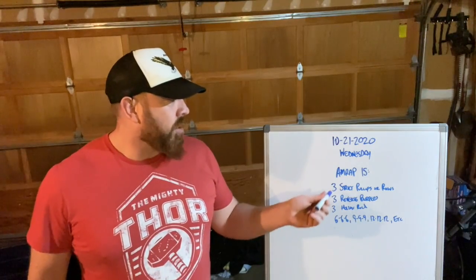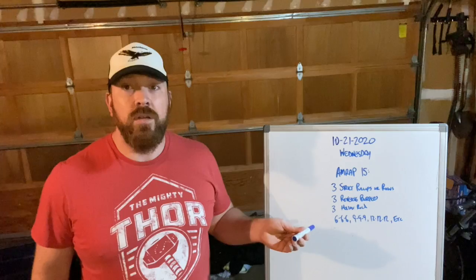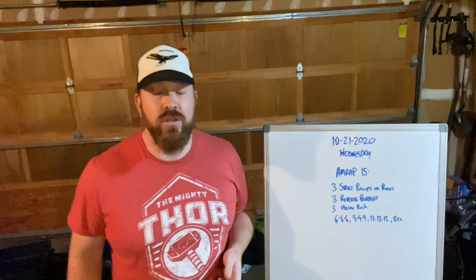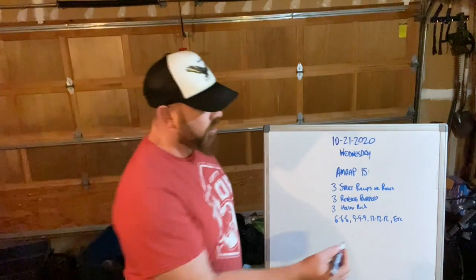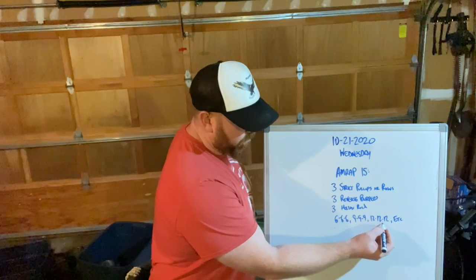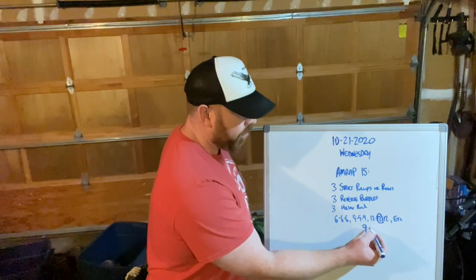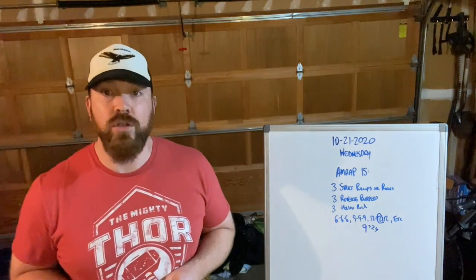After you finish three rounds, you're going to do the exact same movements but add three reps — so six of each, then nine, then 12, 15, 18, and so on — going as high on the ladder as you can. For scoring, let's say I finish in the 12th round having completed 12 pull-ups and 12 reverse burpees. My last full round completed was nine, and then I finished another 24 reps, so my score would be nine plus 24 total.